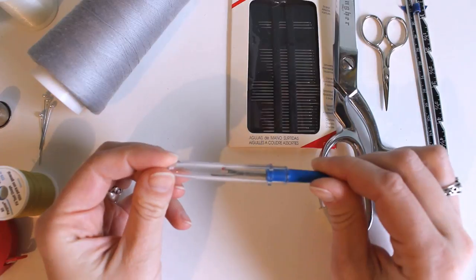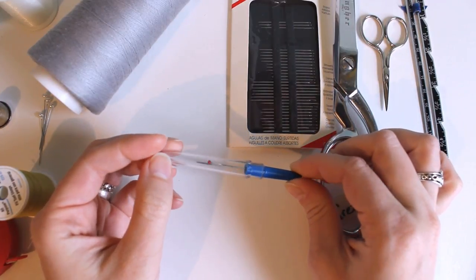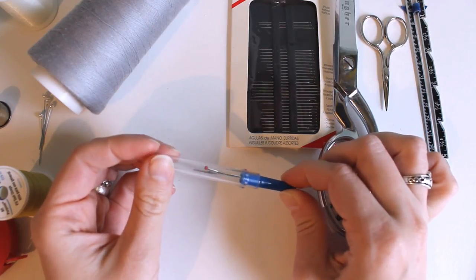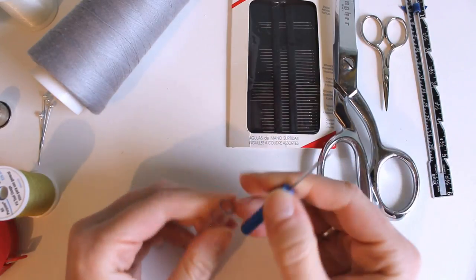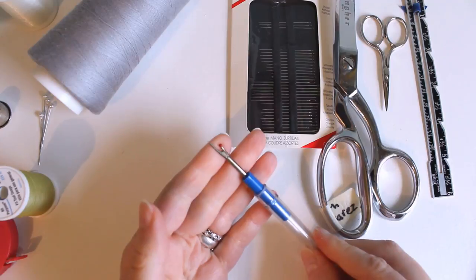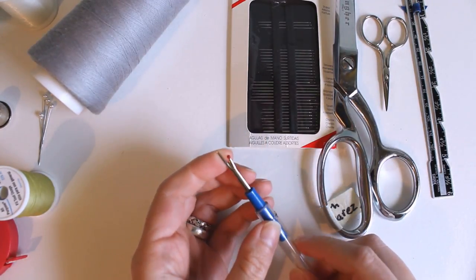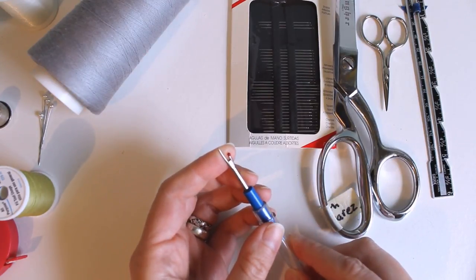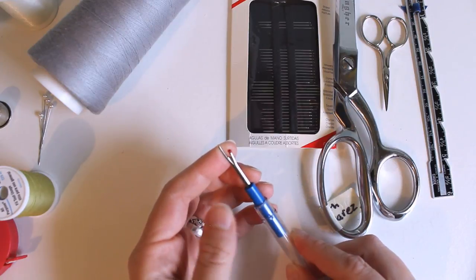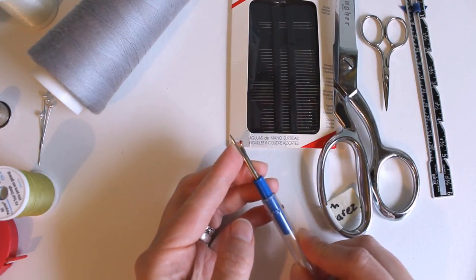Then there's the seam ripper. This is going to be your best friend. I just use a little cheap one because I'm constantly losing them, though there are some really beautiful ones available. You use this any time you mess something up and have to take your stitches back out. They last pretty well — this one I've had for at least 10 years. They stay sharp a long time as long as you only use them for thread; if you use them for anything else, they'll dull and you'll have to replace them fairly often.